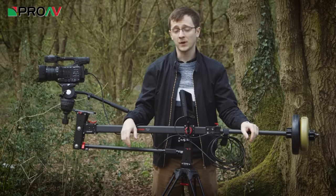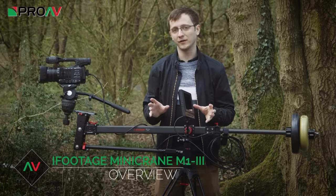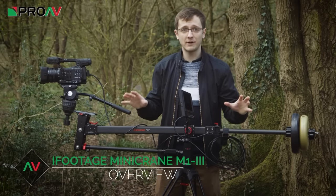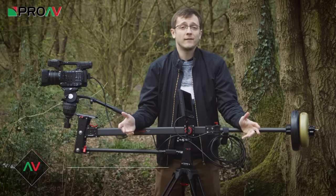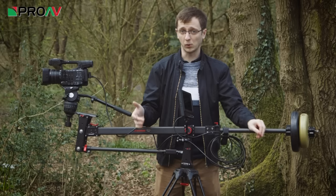Hi, it's Karl here for ProAV TV and we've decided to brave the outside world today to show you the new M1-3 Mini Crane from iFootage. Many of you will already be familiar with this kind of small light crane — they're a great way of adding production value to your shoots while still being light, portable and affordable.